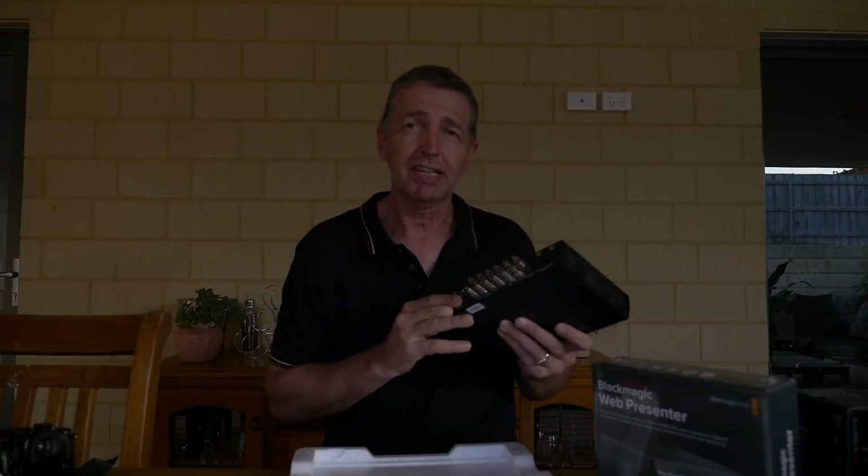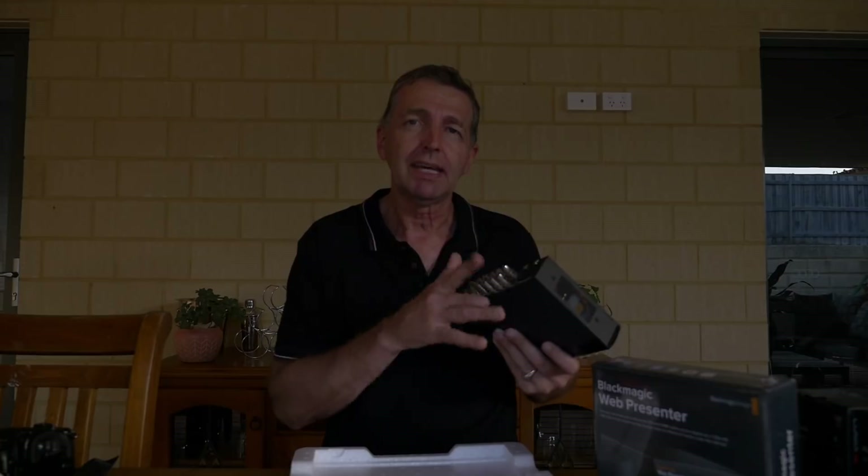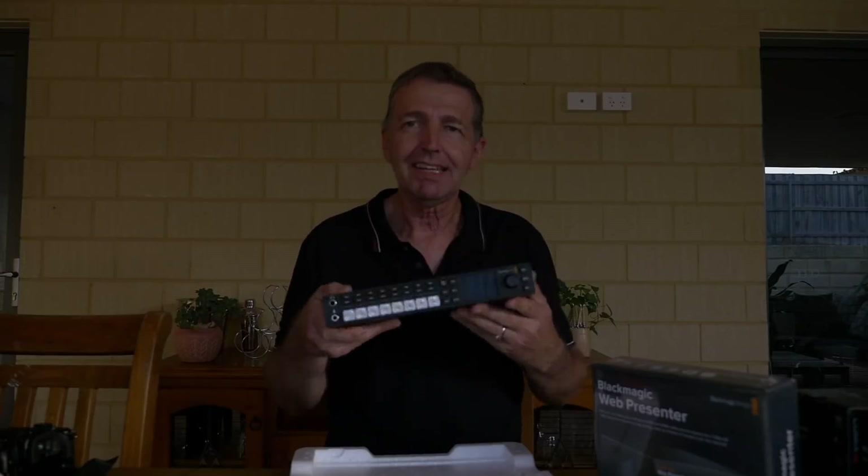The HDMI distance from camera to unit can be a limitation. It's got SDI inputs that you can run for a long way - far better to use SDI. We've got the SDI converters ordered. We'll run a short coiled cord out of the GH4 into the SDI converter, then run the SDI lead the full distance to where the desk will be and pop it straight into here.